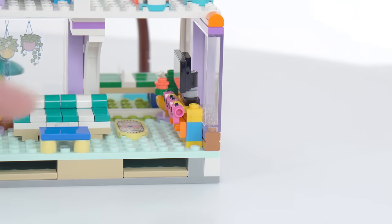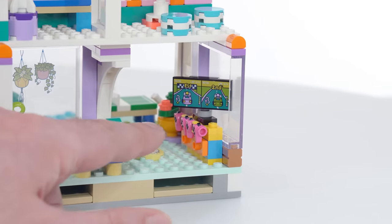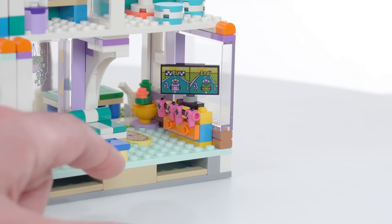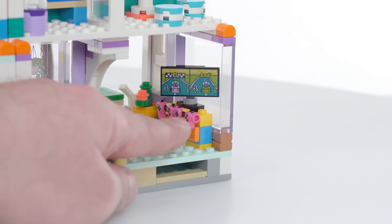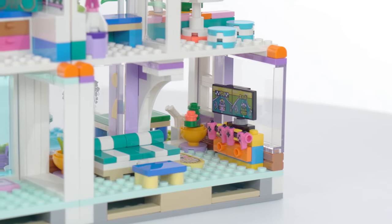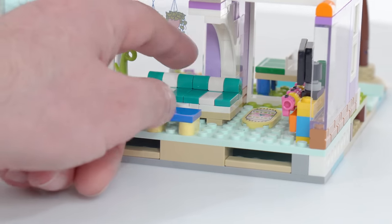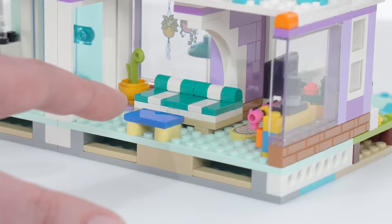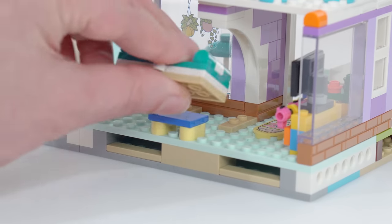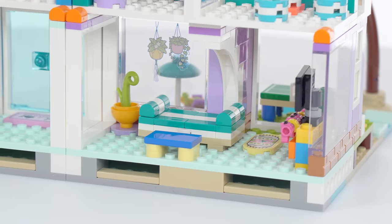Down on the ground floor, there's an entertainment center with a TV — people are playing a racing game with a couple of game controllers. These are the dual-molded ones, the really nice ones that first came out in the Ninjago Prime Empire season, with dark pink and black dual molded together — really high quality stuff. There's also another plant in the back and a small rug. And this is cool because this is actually a convertible piece of furniture — it has a hinge on it, so you can flip it and potentially use it as a bed or a different style of furniture.